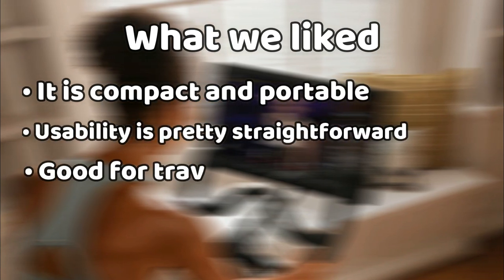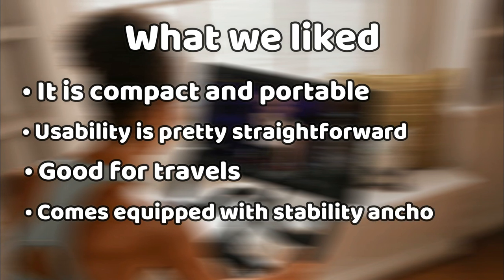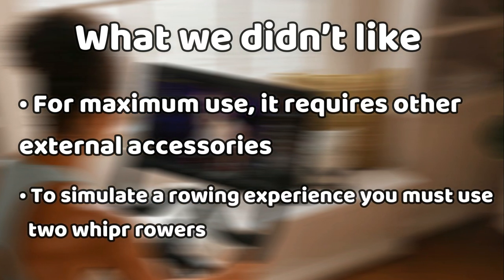What we liked: it's compact and portable, usability is pretty straightforward, good for travels, and comes equipped with stability anchors. What we didn't like: for maximum use, it requires other external accessories, and to simulate a rowing experience, you must use two Whipper rowers.